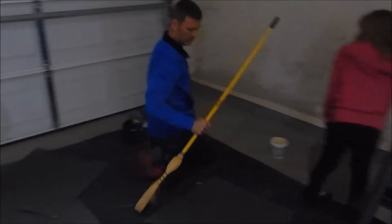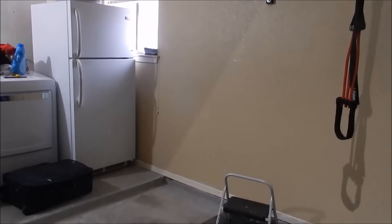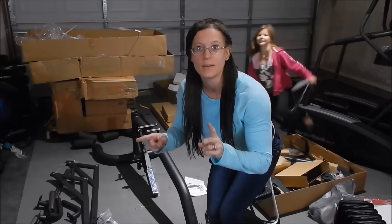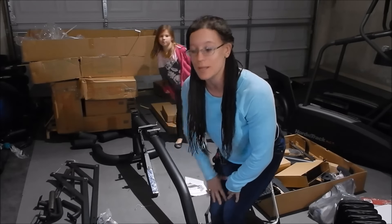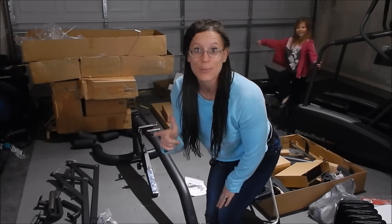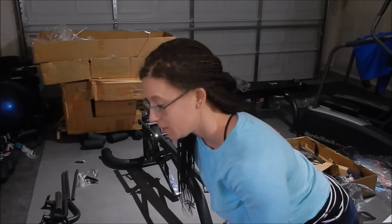Before we can get started, we have to finish laying the floor. When we originally did this, we only did one section over here — we made the back wall pretty because that's what would be on video. But we've had to rearrange the garage, so everything is moving around. Phase one of the bench is done. Now I'm on phase two. I only had one nervous breakdown where I wanted to kill somebody — I did it all backwards, and it was me. Phase two of the Olympic bench is done.